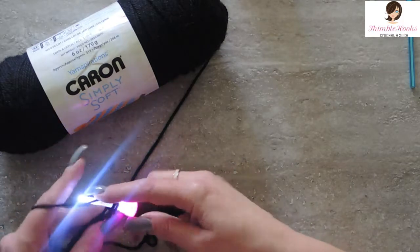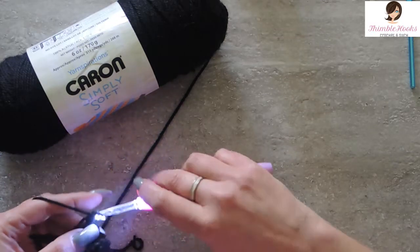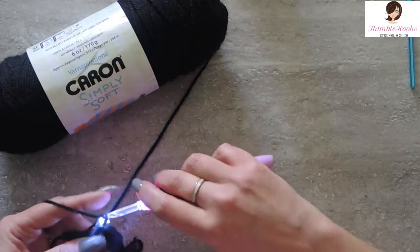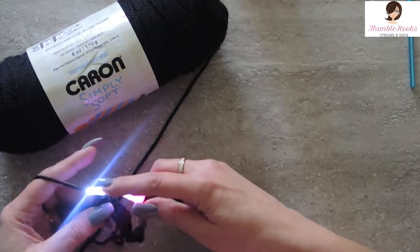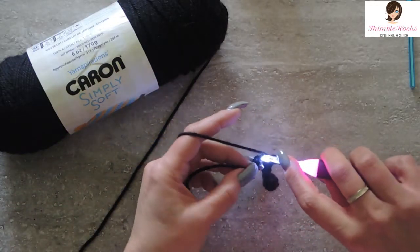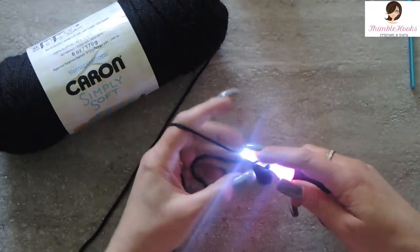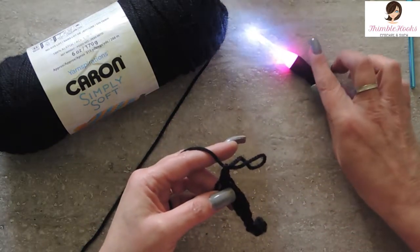Even sitting here in the dark, I am finding all of my stitches working with Caron Simply Soft Black. It's not any of the grays or anything — this one is a straight out black. Sorry about the glare, but look at that. All the way down. That worked very nicely.